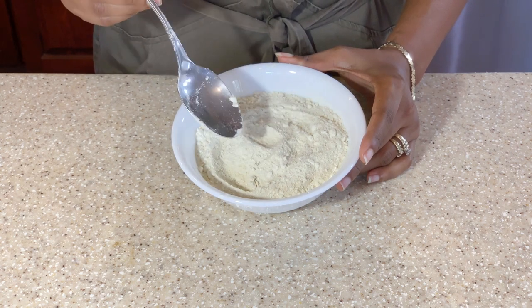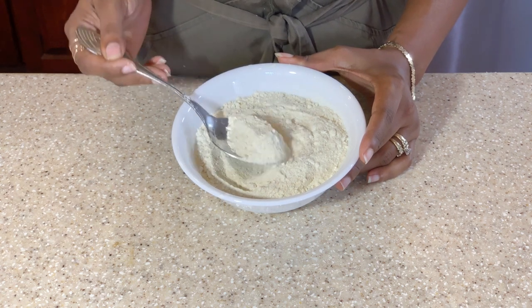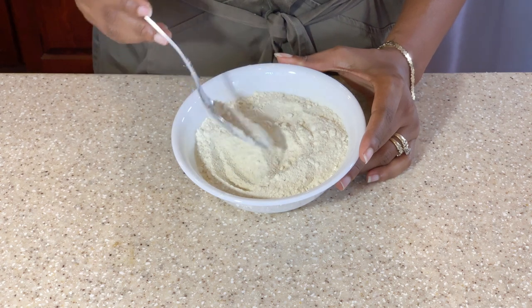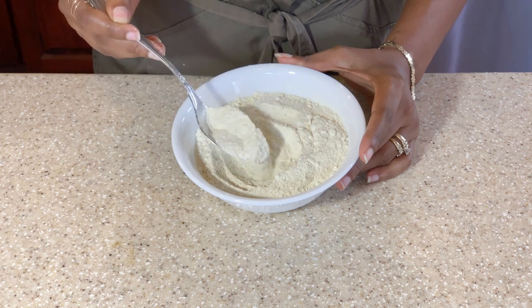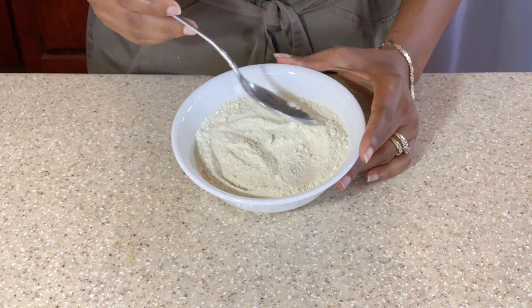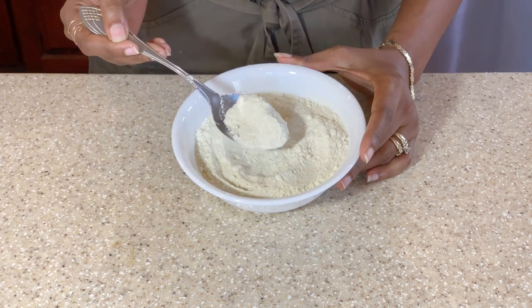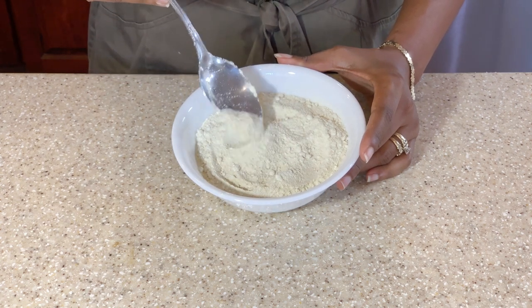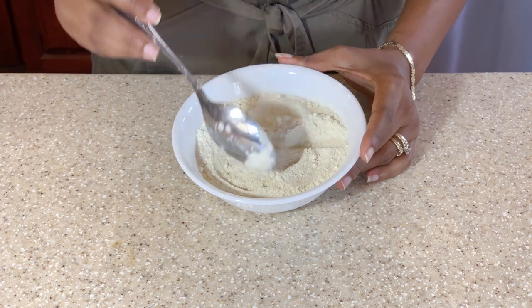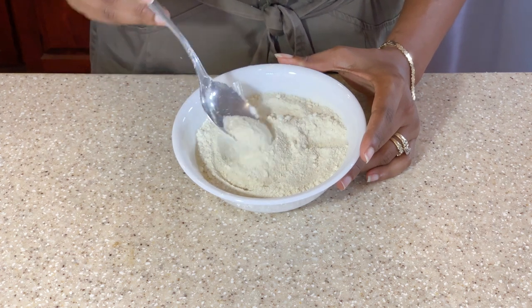I found it was not fine enough. So what I had to eventually do is run it through my coffee grinder. And that broke it down nicely into this fine powder or flour-like consistency that you see here.